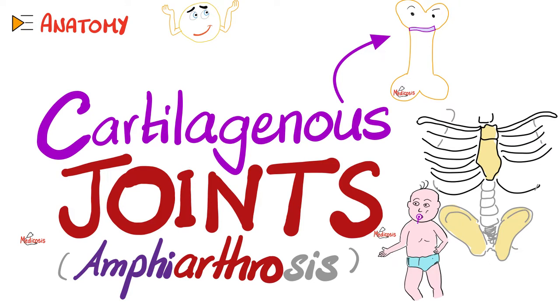Today, we'll talk about the second type of joints, which is cartilaginous joints, also known as amphiarthrosis. Why do we call them cartilaginous joints? Because the two articular surfaces are joined together via a cartilage.